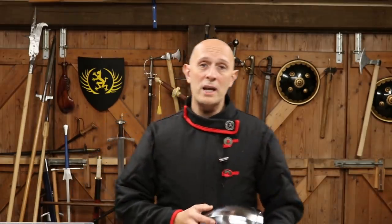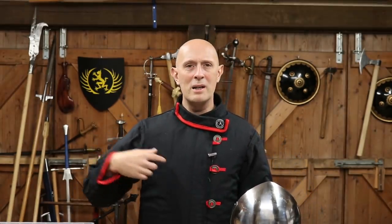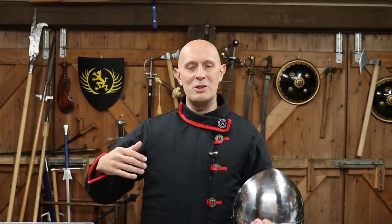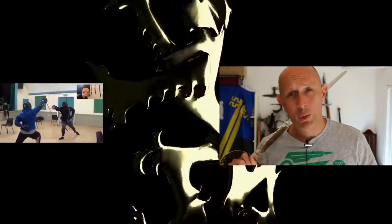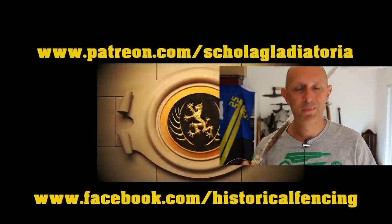Right, so thanks for watching. Give us a like and a subscribe, please, and I will see you really soon on this channel again. If you're wondering what jacket I'm wearing, this is from Spez — it's a new HEMA sparring jacket, I'll talk about that in a future video. Share the video. See you again soon. Take care, folks. All the best. We've got extra videos on Patreon. Please give our Facebook a like and subscribe if you haven't already. Cheers, folks.